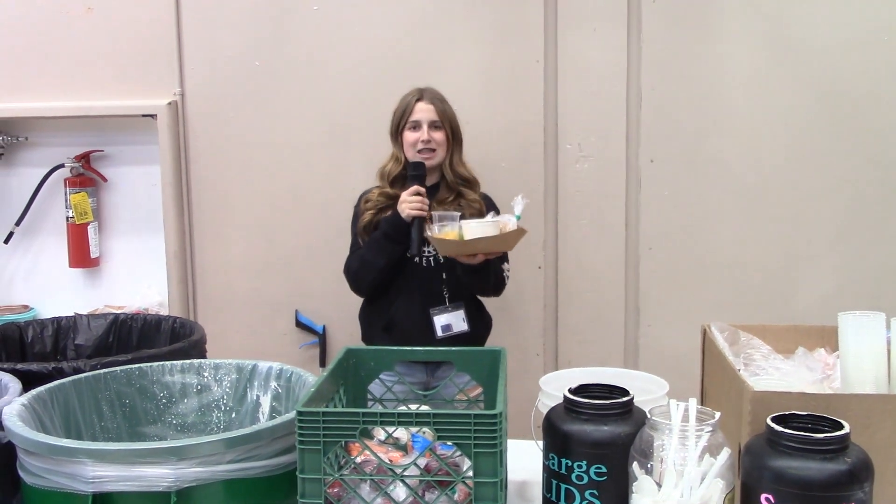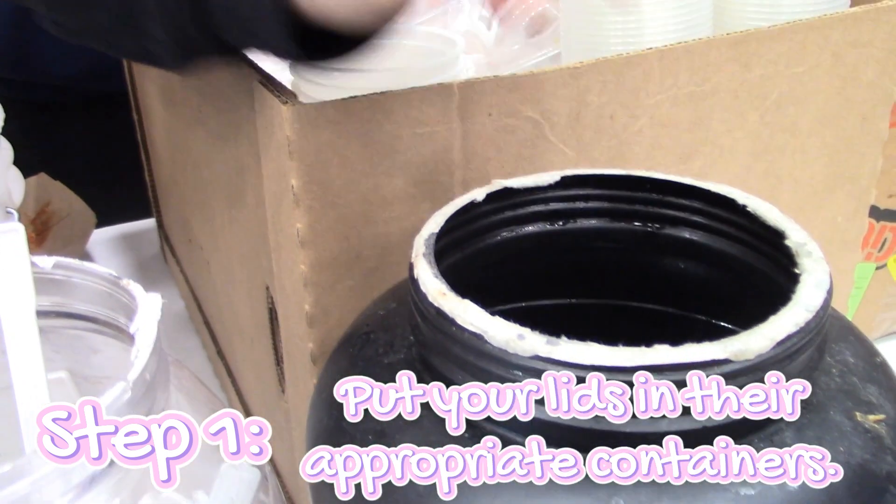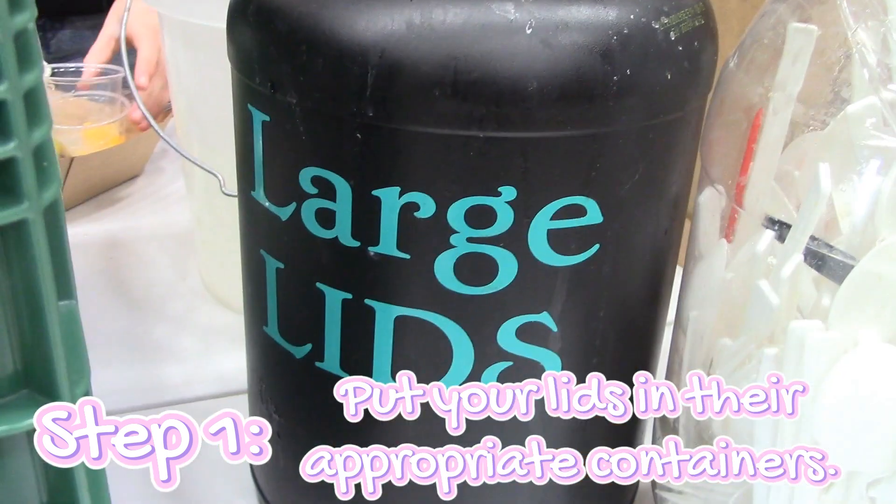I'm Lily and I'm going to show you how to separate this tray of trash. First, you take your small lids and you put them in the container that says small lids. Then you take your large lids and throw them in the large lid bin.